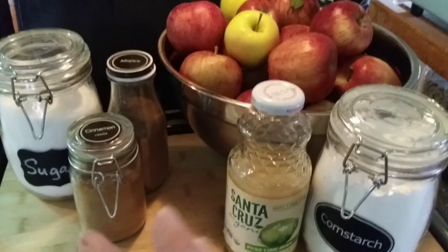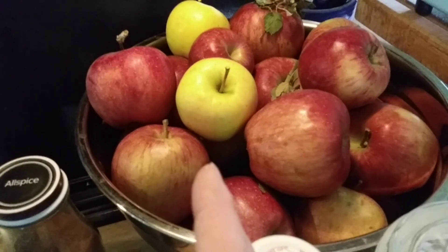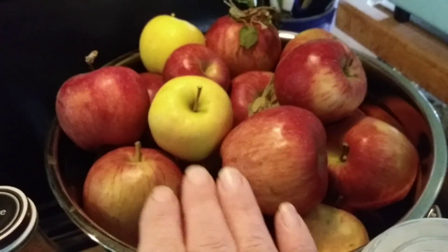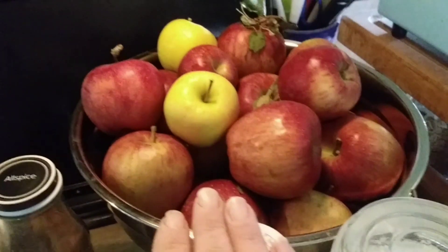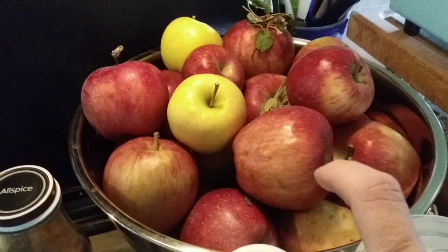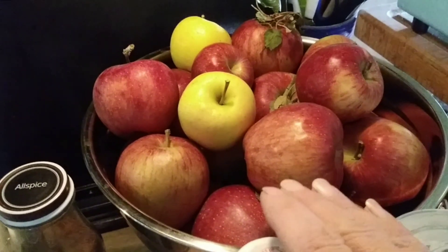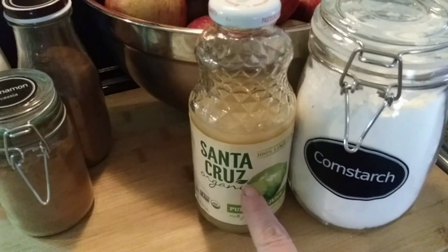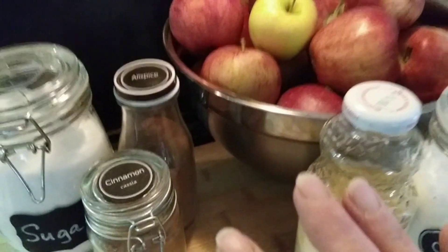For today's recipe — and this was a last minute thing because we were gifted all these beautiful apples — we have not been able to afford apples because they have not been less than $4 a pound in our area. So to receive these as a gift was amazing. I'm making apple pie filling on the fly. The recipe I usually use calls for six pounds of apples, and I'll put the six pound recipe in the description below. This recipe can be cut directly in half and cooks up beautifully. We need apples, cornstarch, lemon or lime juice — I'm using lime, that's what I have on hand — some cinnamon, some sugar, some allspice, and some water.